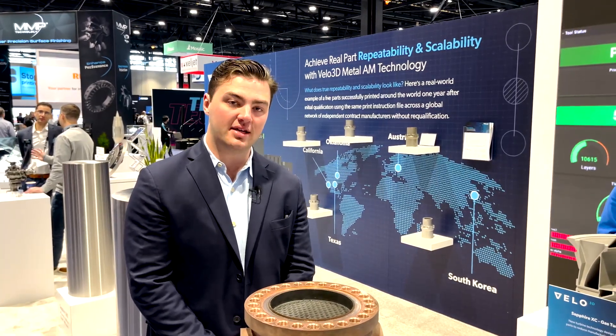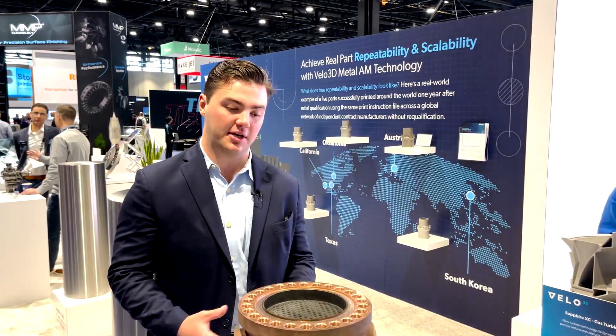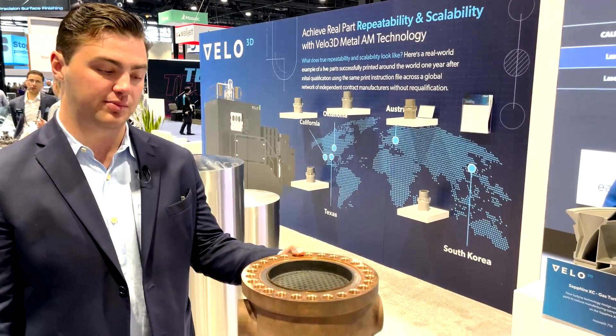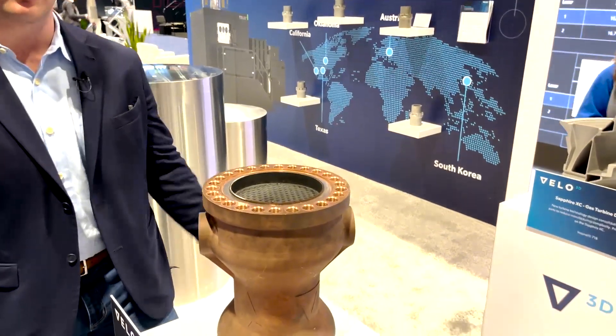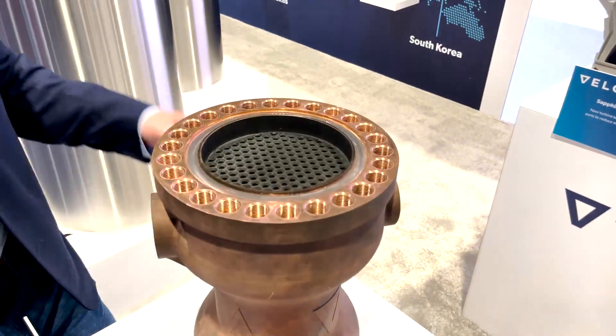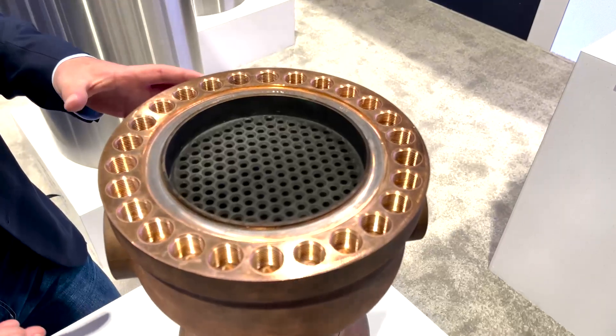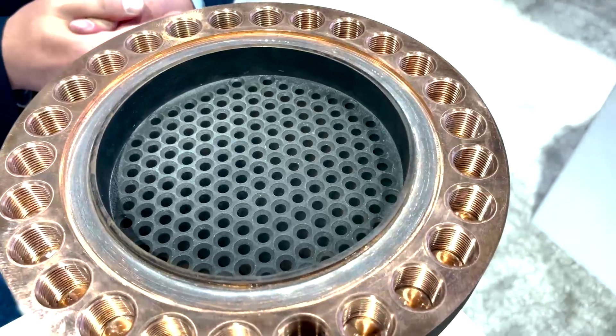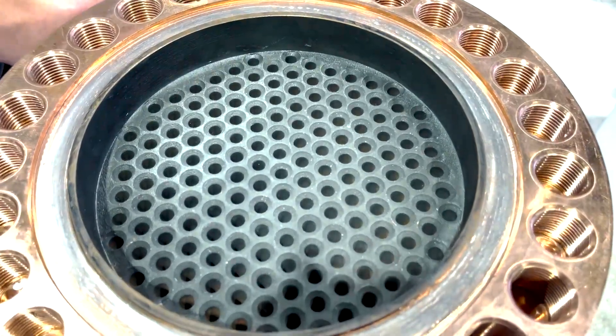Jay Blake here with Velo3D. What's in front of me is a very impressive part. This is a copper heat exchanger that was printed on our Sapphire system for our friends over at Launcher for their E2 rocket engine. This is printed in GR COP42, which is a NASA-developed alloy that is great for high thermal transfer applications.